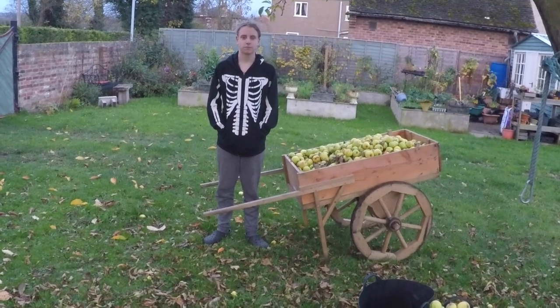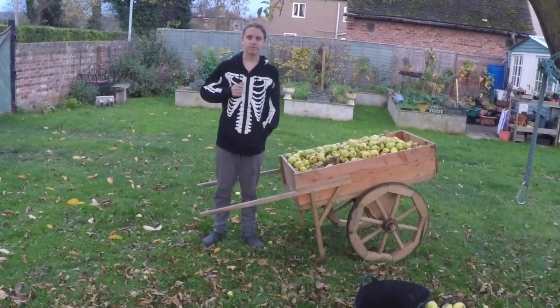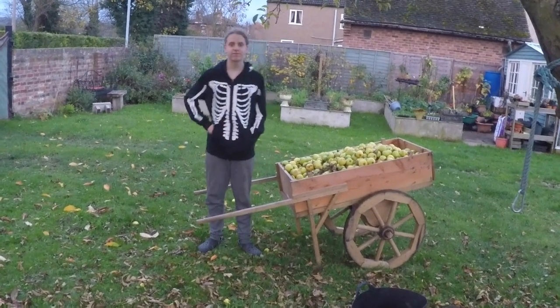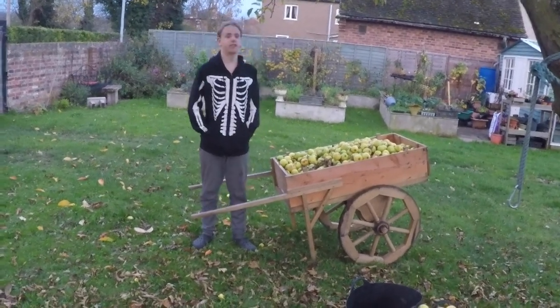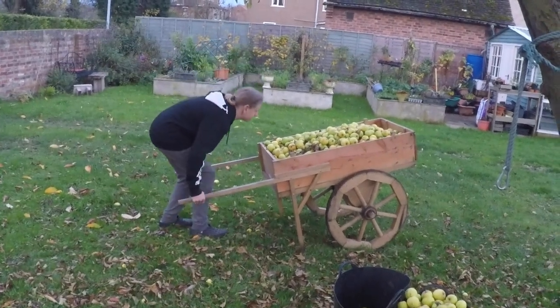Hi there, it's Simon again at History in the Making, and with me today is Isaac. He's going to help me by demonstrating our handcart, so if you would take a little turn round with it, that would be very good.